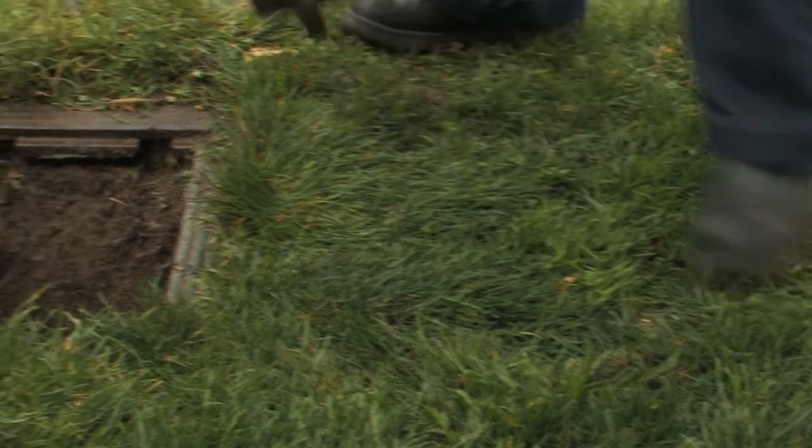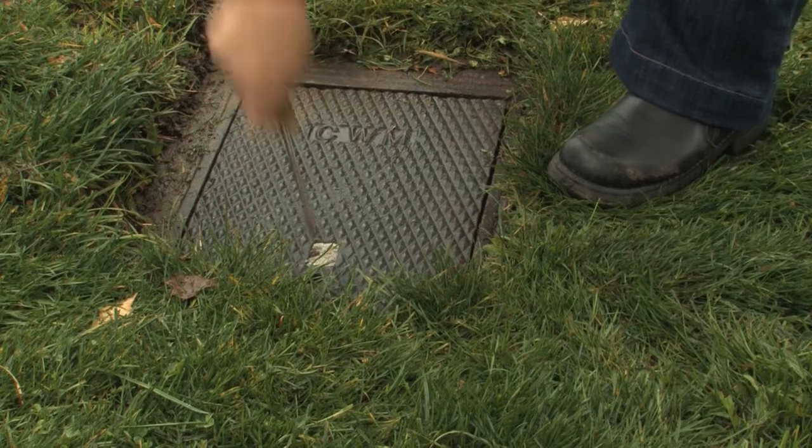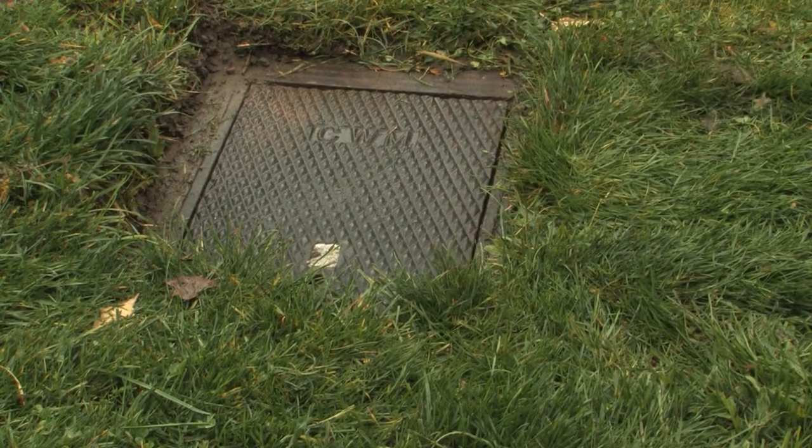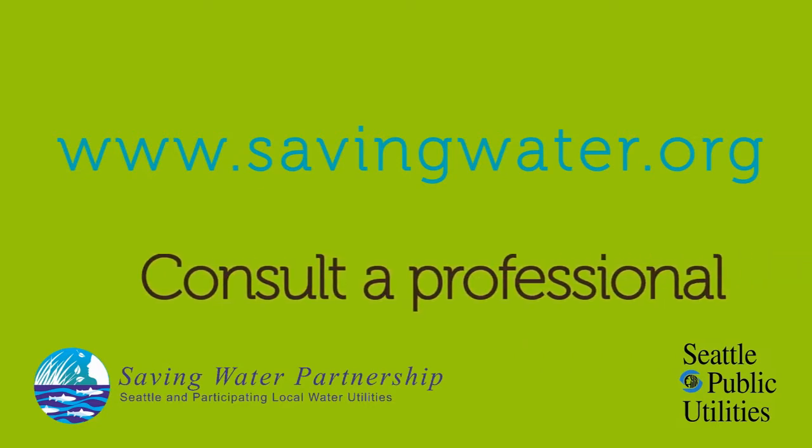Before finishing, make sure you securely replace the metal water meter cover. For advice on fixing leaks, visit www.savingwater.org and check out our fixing leaks videos. Alternatively, visit your local plumbing supply store for advice or contact a licensed plumber.